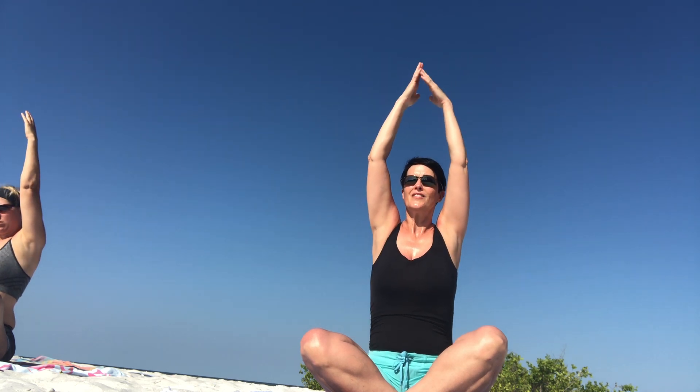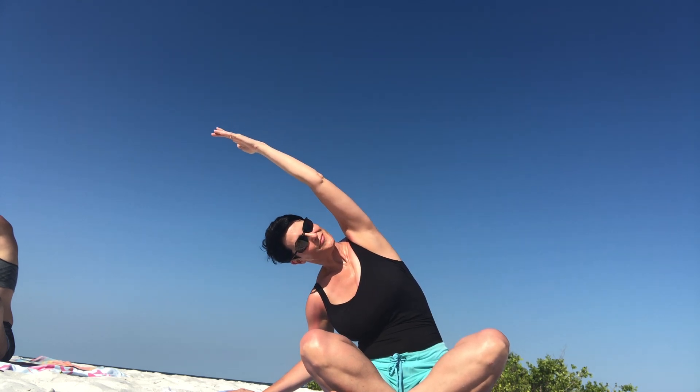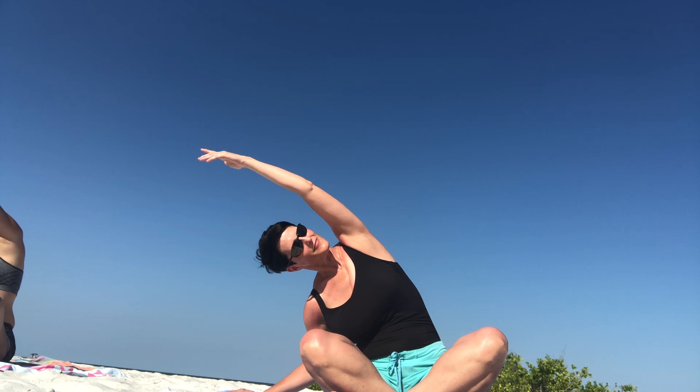Let them float back up to the side and come back up to center. Inhale, both hands up. Exhale, your right hand down. And reach over to your left side, keeping your shoulders stacked. Going back up to center.